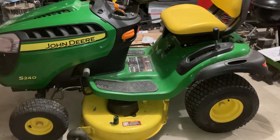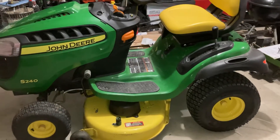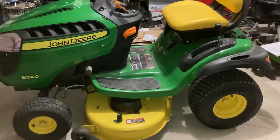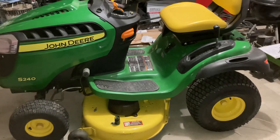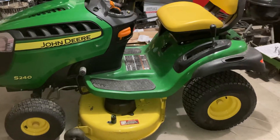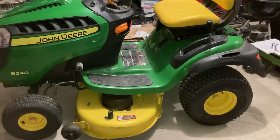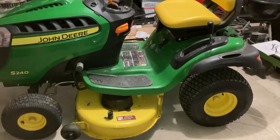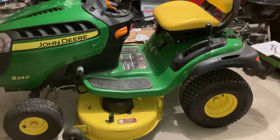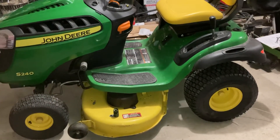This is my 2016 John Deere S240 lawn tractor. I got this in May of 2016. It has run great spring, summer, fall, and even winter when I attach the snowblower attachment. I had no issues from May 2016 up until last week when I had an electrical issue arise on this lawn tractor at almost the five-year mark.